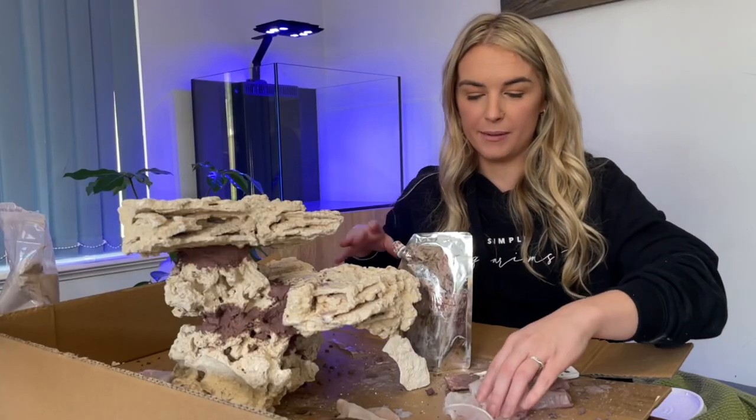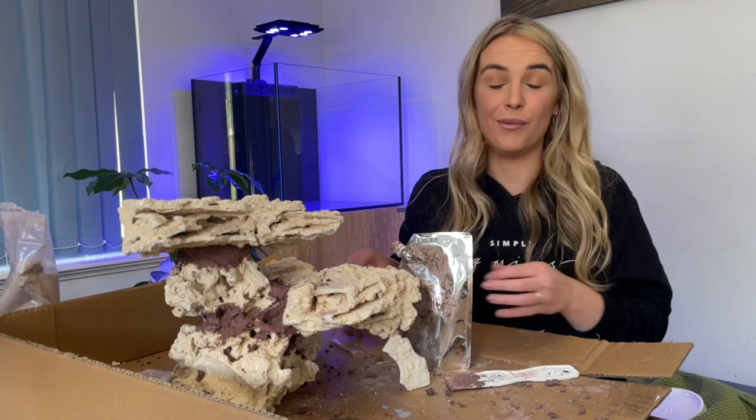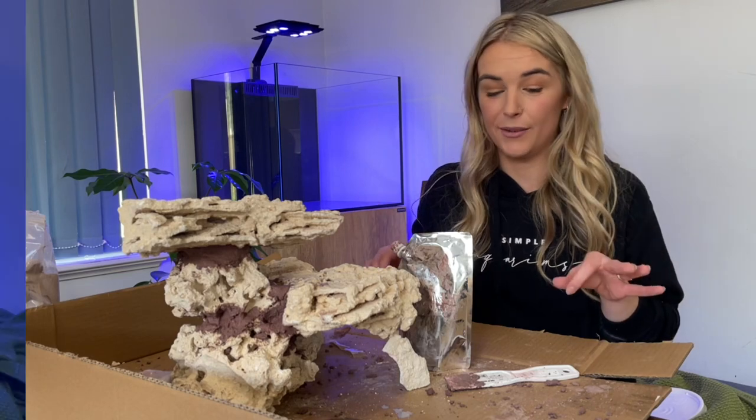Now that I've probably cemented it way more than I probably needed to, I will leave it for 24 hours and check back in tomorrow to see how it's held up.